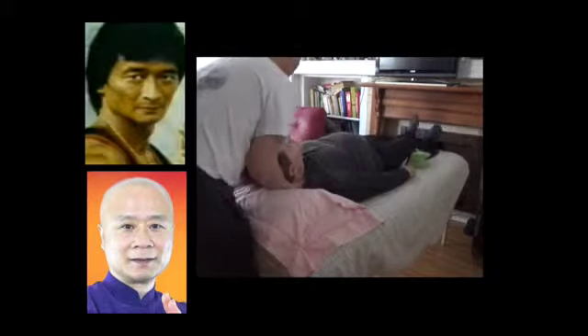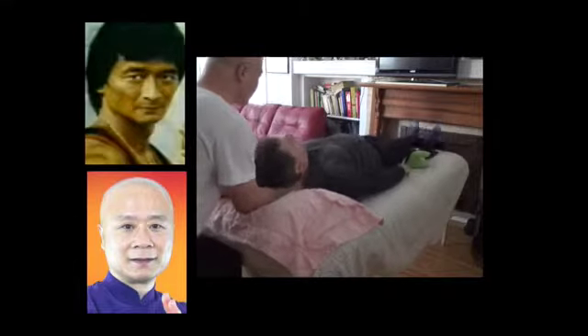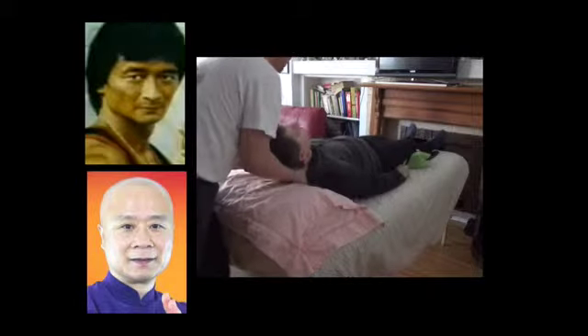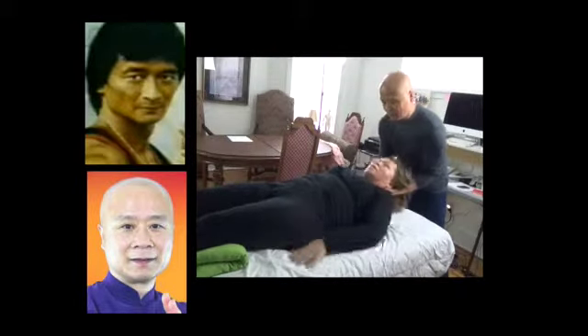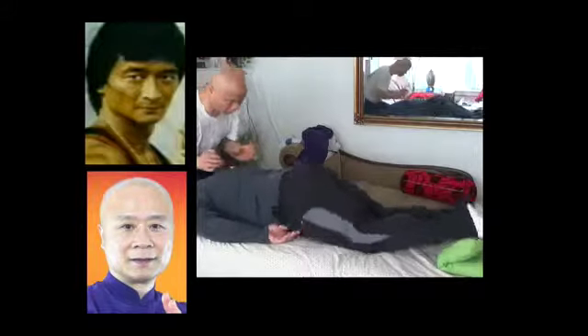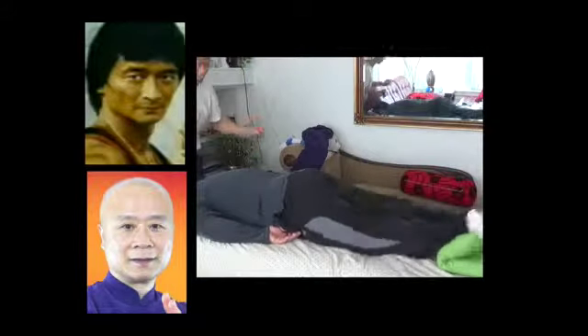It just feels fantastic — the mind, emotion, body. Because when you get that kind of clearance, I'm so proud Daniel Hu has achieved this level and assisted me at Thai's Kung Fu International.